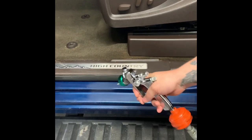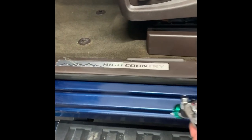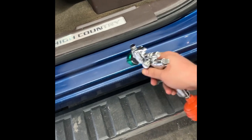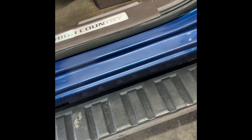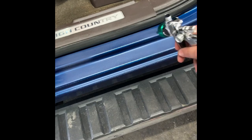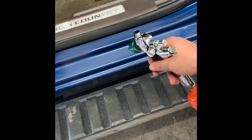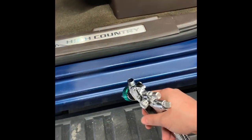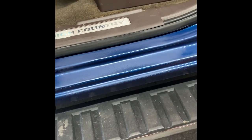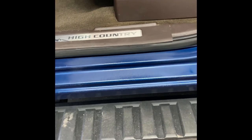Kind of lightly air it off — let that first layer of base coat flash over. All right. Get it to where you got good coverage, let that dry. Pay off my gun here, leave that there.